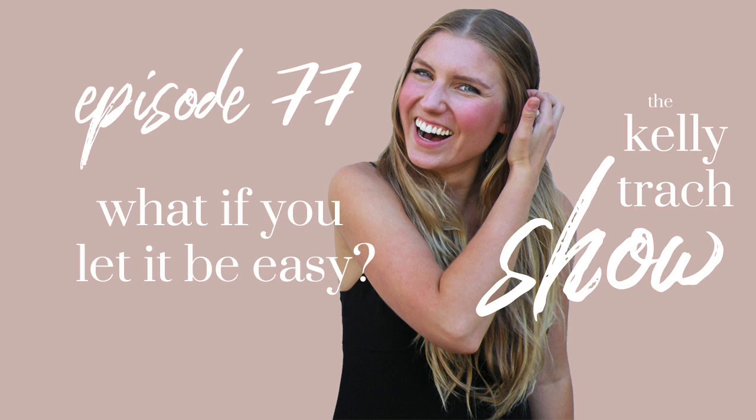Allow yourself to even think of the possibility that your life could be easy — because it's a lot more fun when you let it be. One of the ways I've made my life easy is through my business. I teach in Your Conscious Empire this idea that I want my business to feel like an exhale. Former Kelly Track would have been like, 'I've gotta work so hard, grind it out.' But now, if my business does not feel like an exhale, I'm doing something wrong. Give yourself credit for how far you've come — the fact that you're even listening to a podcast talking about how easy your life could be deserves a pat on the back.